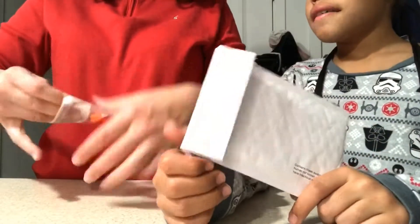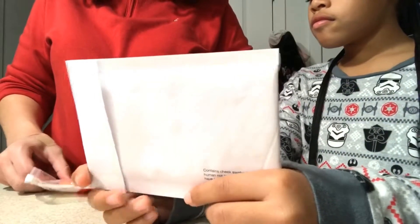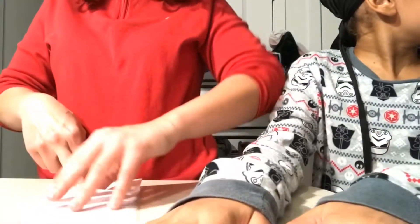I'm guessing we put it in the envelope? Yes. Oh, you need a stamp. I'll send it off.